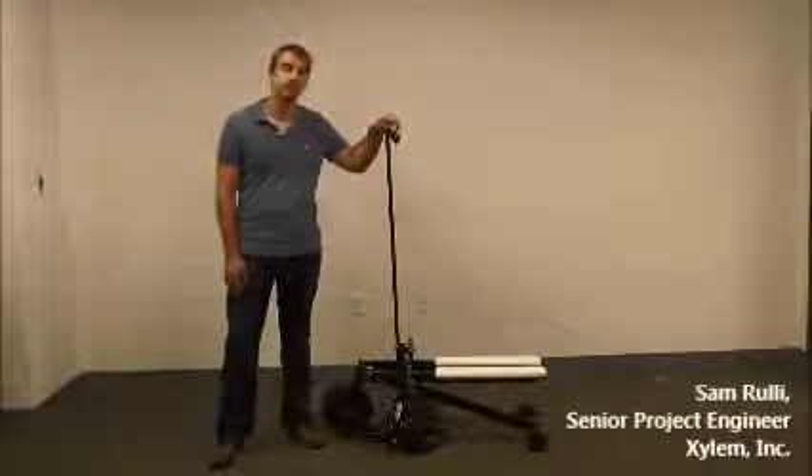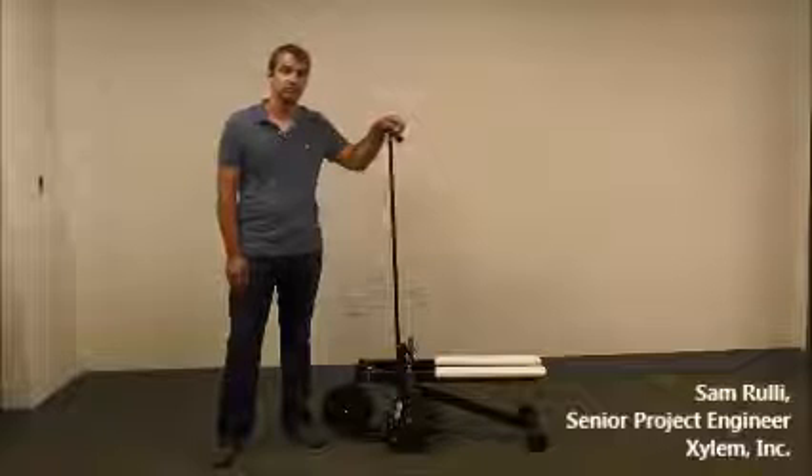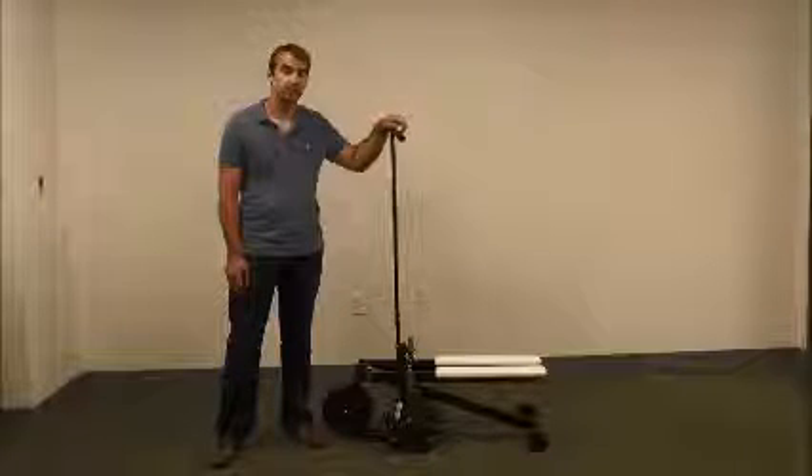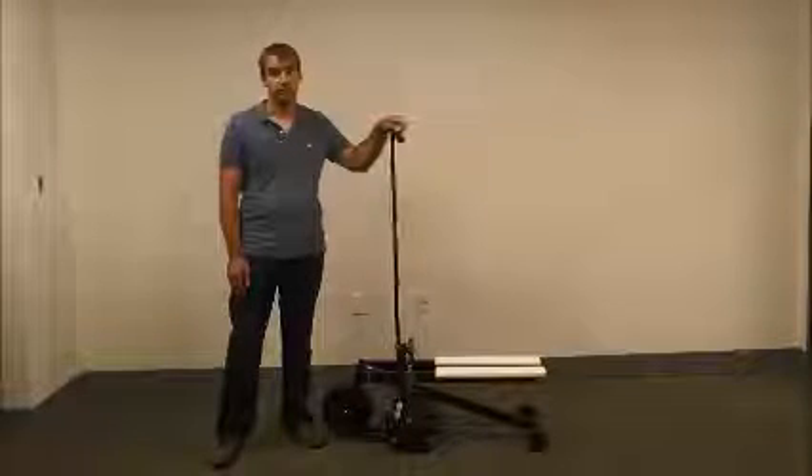Hi, I'm Sam Rooley and I work at Xanon on the Essence of Life Project. This is your Saji Stepping Pump. I'll be talking about two things today: moving the Saji to the location of use, and also using the Saji itself.